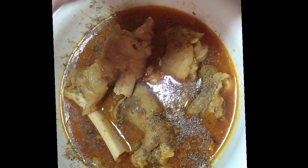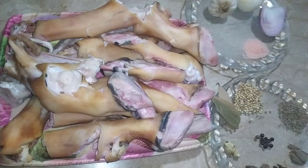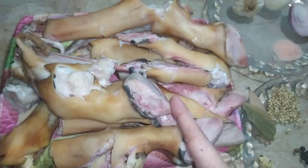So let's get started with the recipe. If you enjoy new recipes, please like this video and subscribe to this channel. First of all, we need 6 ingredients.